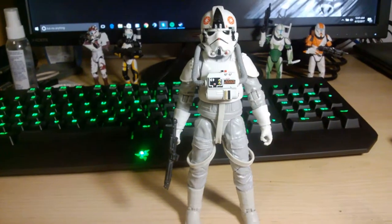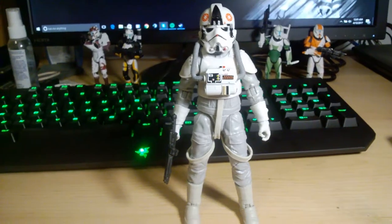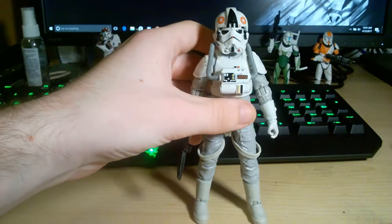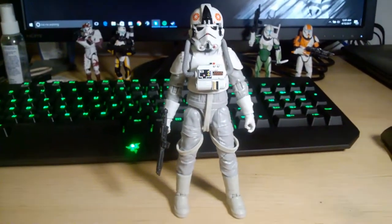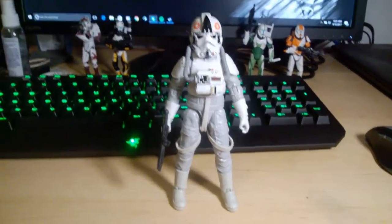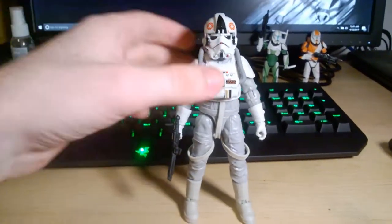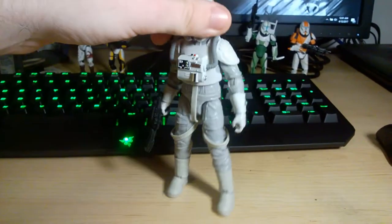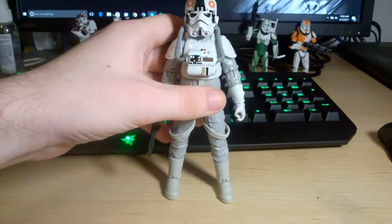Now I'm back with the AT-AT driver out of the packaging, and I gotta say, this figure surprises me. It is really nice — he looks really, really good. He's not without his issues, but I wasn't really expecting to like the AT-AT driver this much. When it comes to pilots and characters that drive things, even though this is an Imperial Trooper and I'm a pretty big Imperial Trooper collector, the pilots don't usually get me as excited. But this one is really, really good look-wise. I like him a lot more than I thought I was going to.